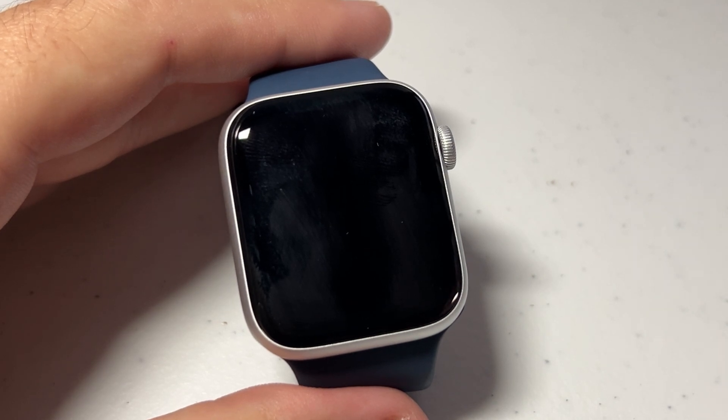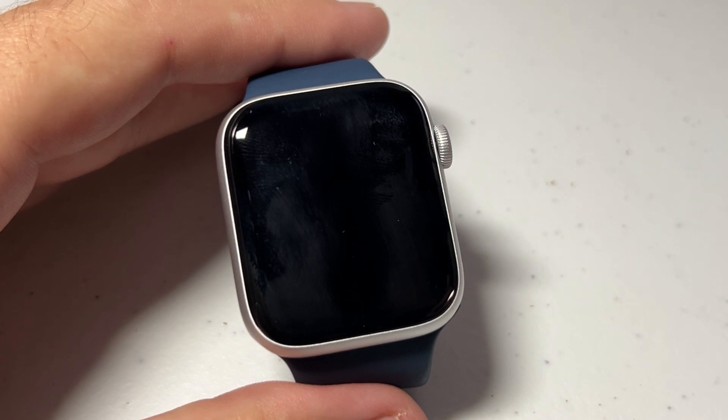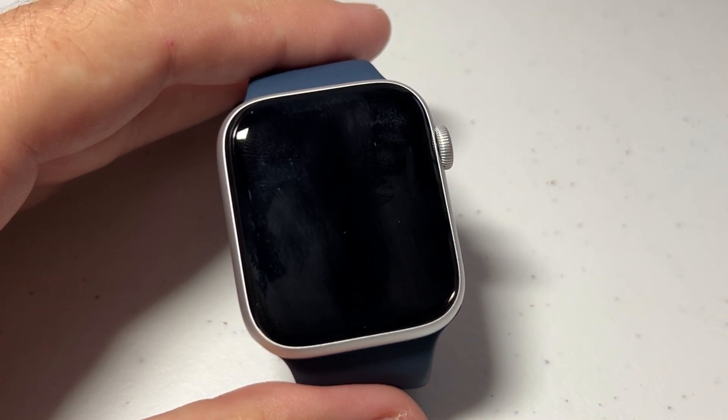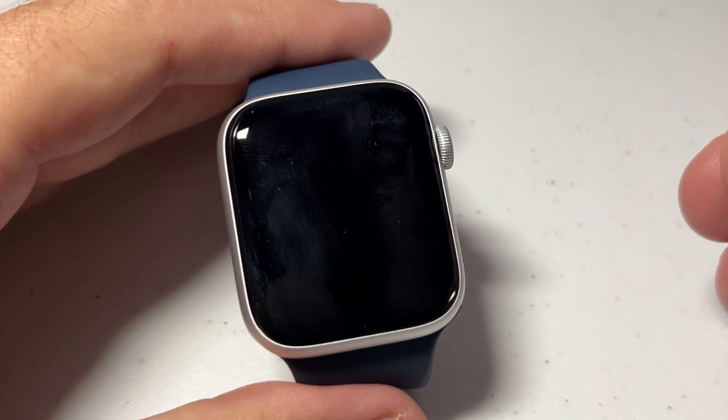So you've got your Apple Watch SE, you're enjoying it, but the standard reminder every hour is driving you nuts. I'm going to show you how you can turn it off. You could also do this in the Apple Watch app on your cell phone. This is one of the few things, however, you can't just tell Siri to turn on or off.